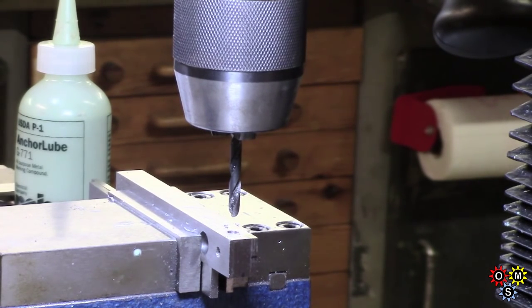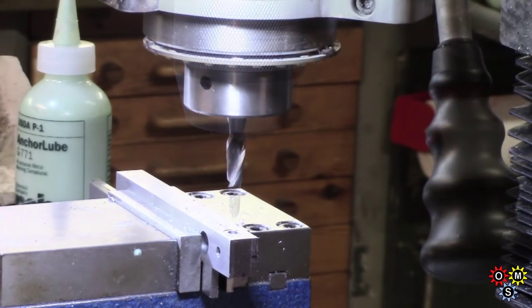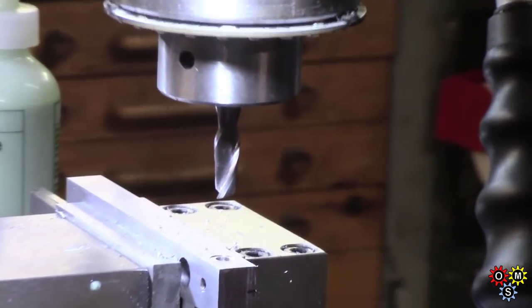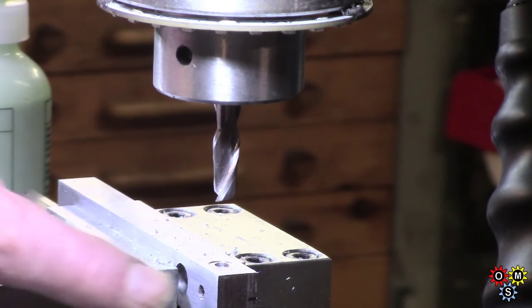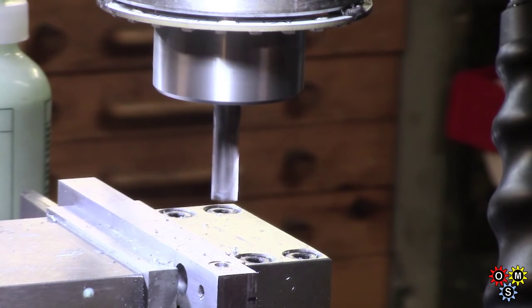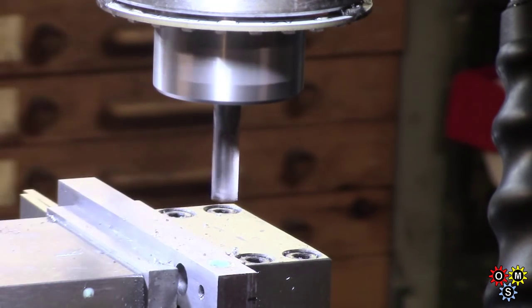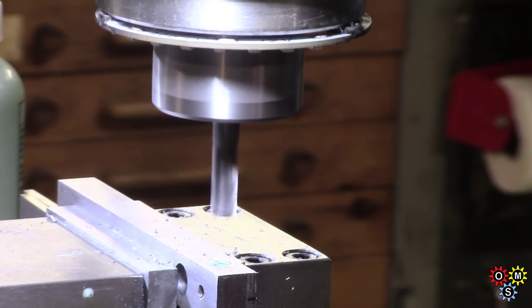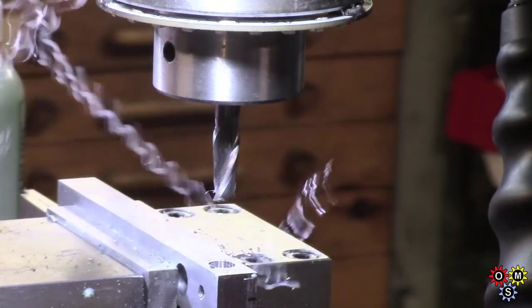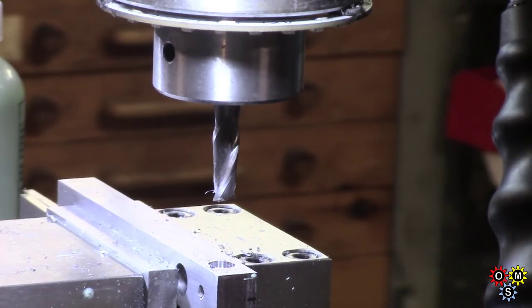I'm going to try and put in a counterbore if I can find the size to suit. Well, I abandoned using a regular counterbore because I haven't got enough depth for the pilot and the cut, so I'm just using a 5/16 end mill. It's carbide but not a very good one — I think it'll do. Using the quill stop again there.